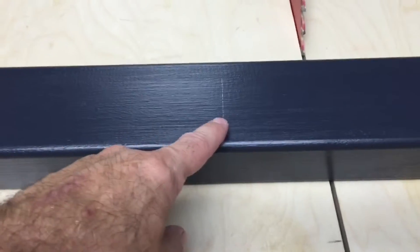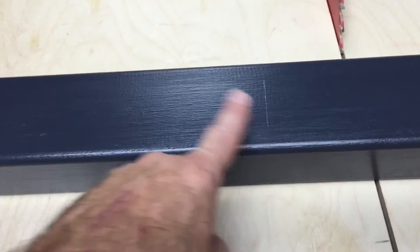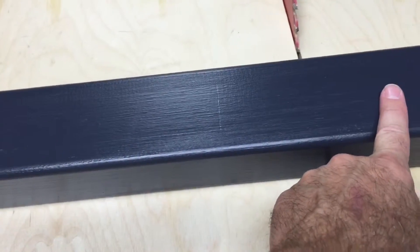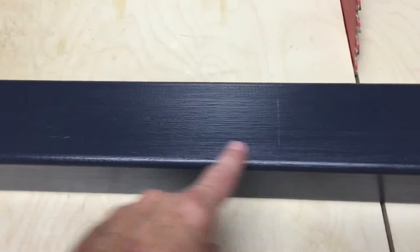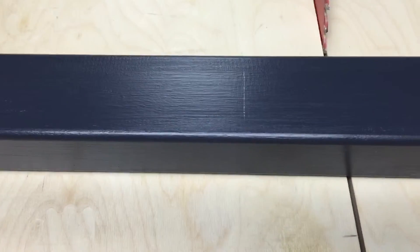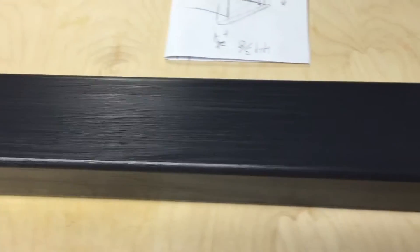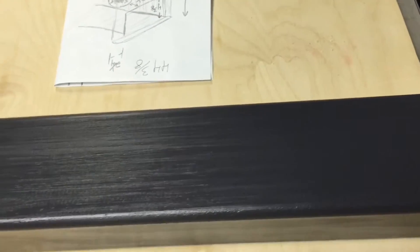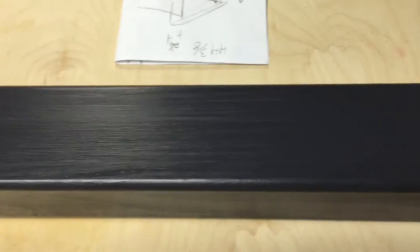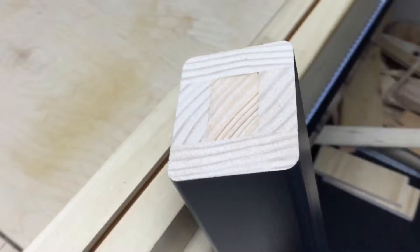I have the stretcher here and I marked the exact middle of the existing board. Inside the stretcher there's some wood toward both ends, so I'm measuring from the middle in each direction to guarantee I still have that wood in the middle of the stretcher. I'll cut off this end first right where I have it marked, and then from there measure 44 and 3/8 inches for the final length.